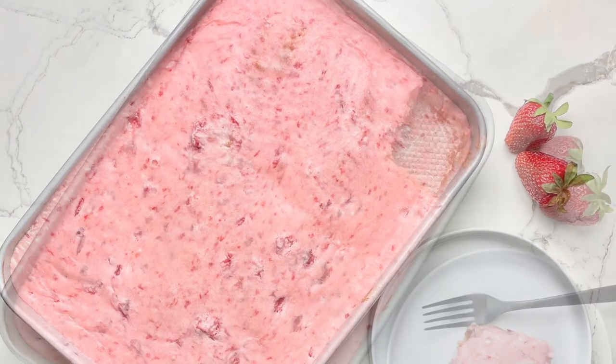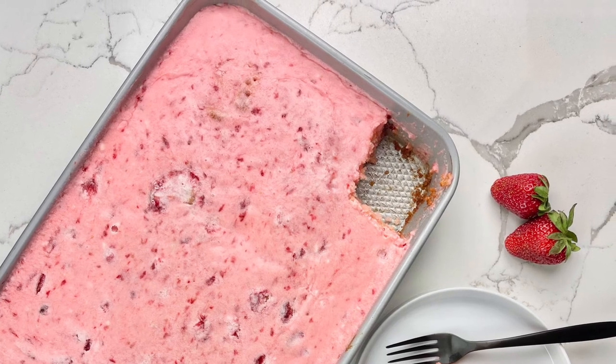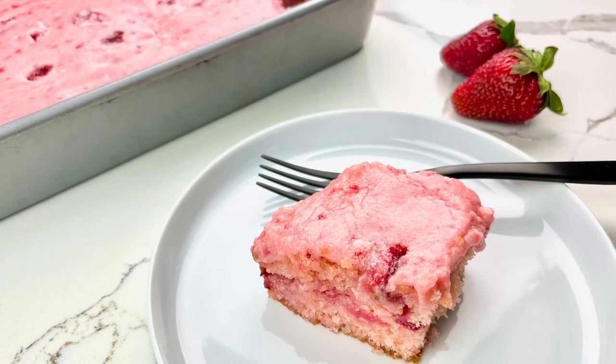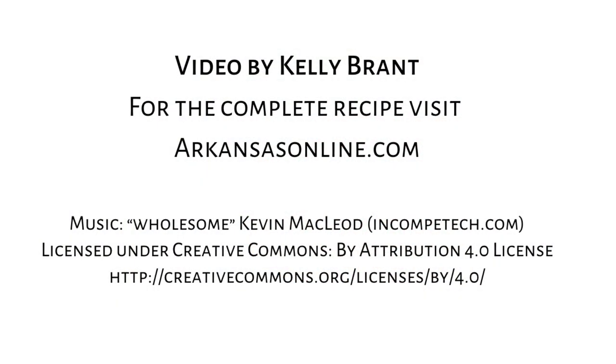You can serve this cake straight from the fridge if you like, or let it sit at room temperature for about 30 minutes before slicing and serving. I hope you enjoyed this video. For more videos and complete recipes please visit us at arkansasonline.com/cooking.